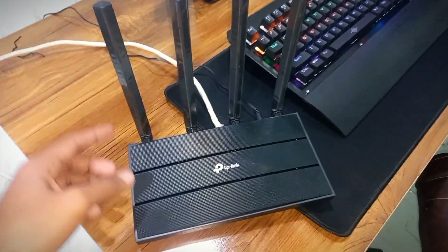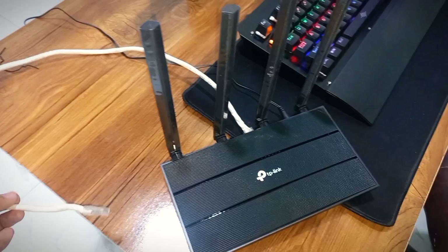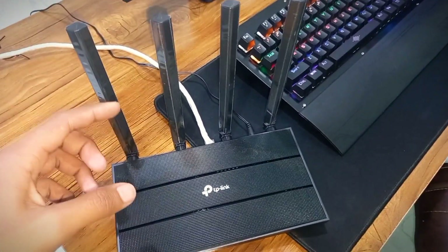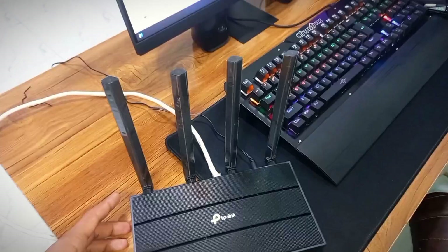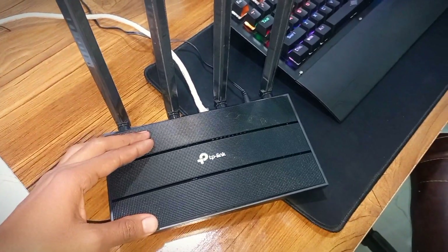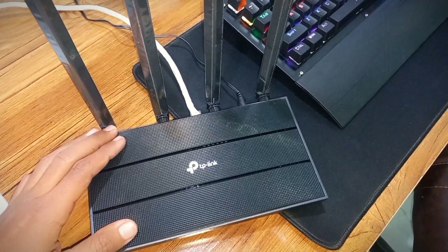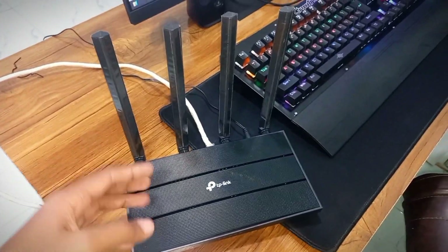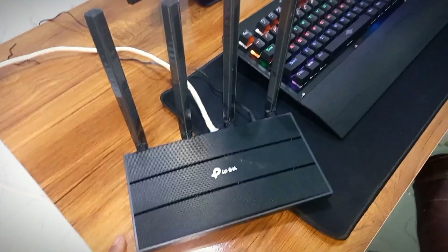The next step is to connect your Ethernet port with your internet service provider's WiFi router, then go to the app and follow the next steps to connect your TP-Link WiFi router with the Veru mobile app and start earning Veru tokens. Let's jump over to the mobile app.